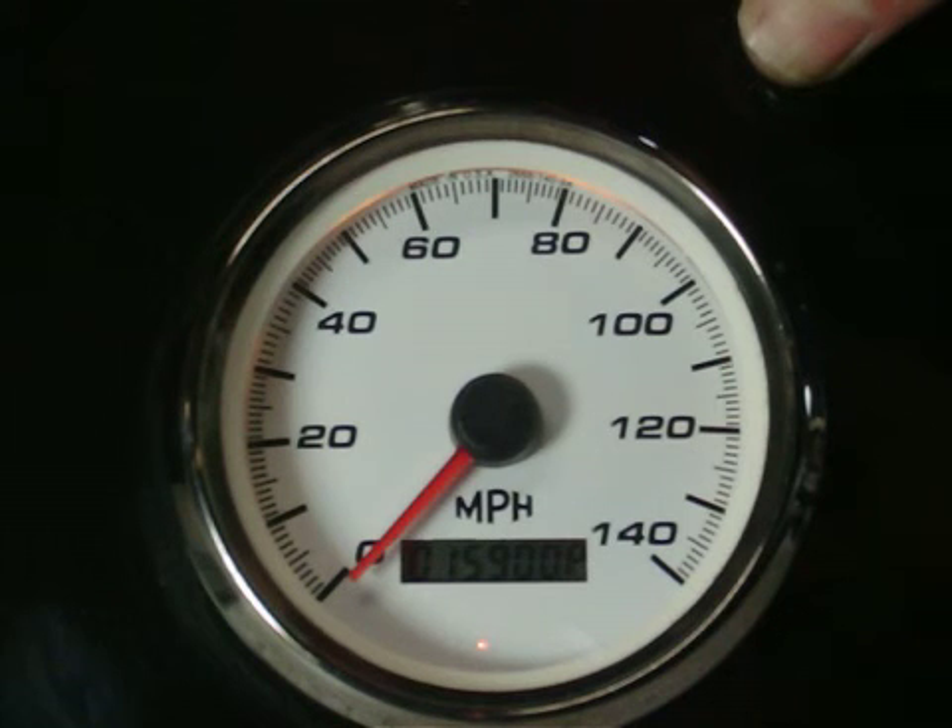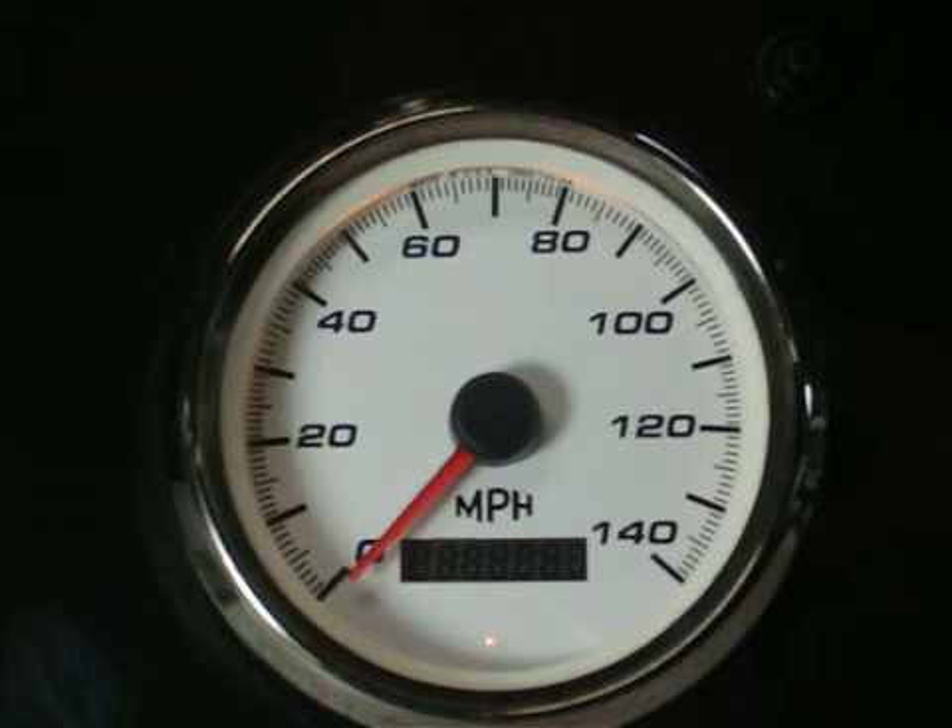The speedometer will reset, say 'done,' reset, and we're all set.